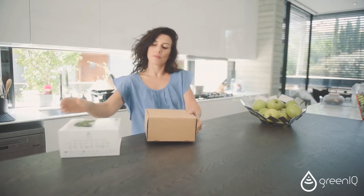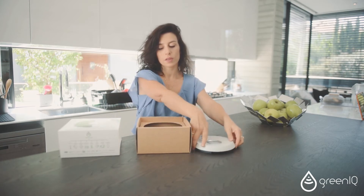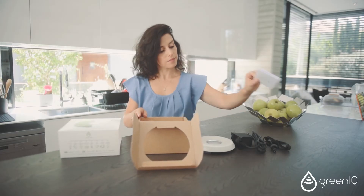Open the GreeniQ Smart Garden Hub box and carefully take out all the items inside. You should now have your Smart Garden Hub, a power adapter port, an electric power cord, and an installation guide.